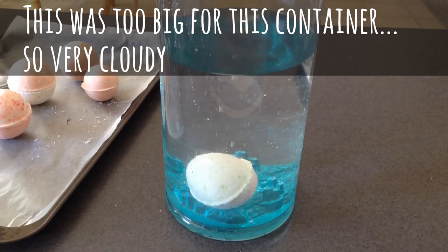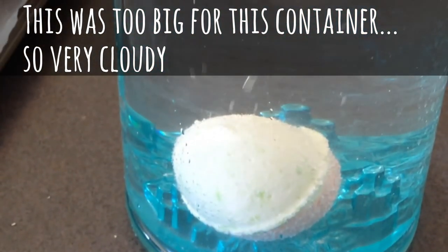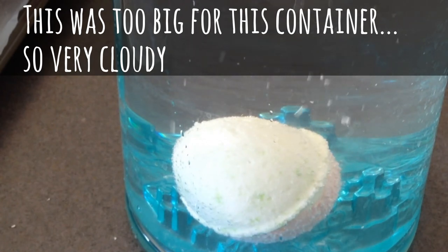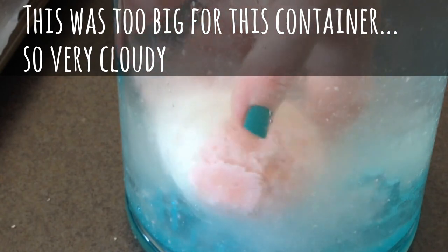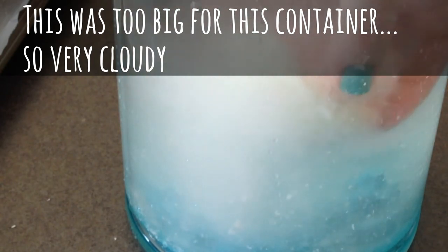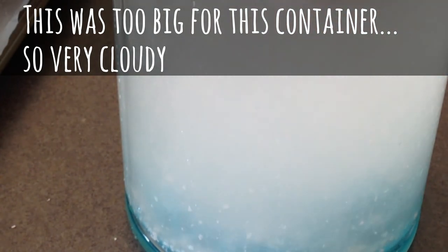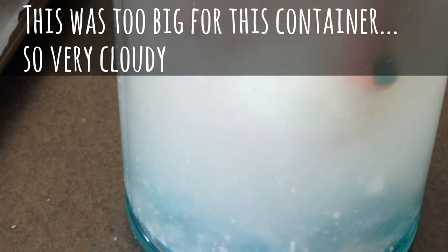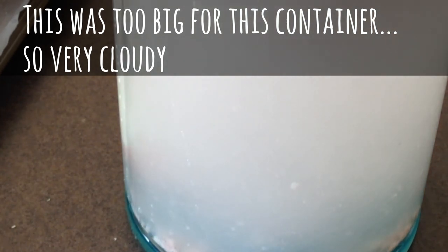Looks like it's bubbling a little bit — see if I can zoom in a little bit here. I just made these so I don't know if it's better to wait until they're completely dried. Of course when you're in the bathtub it's going to be fizzing because you'll be moving around. It's so cloudy you can't really see that well. So we'll let that dissolve and see if we can find our surprise inside.